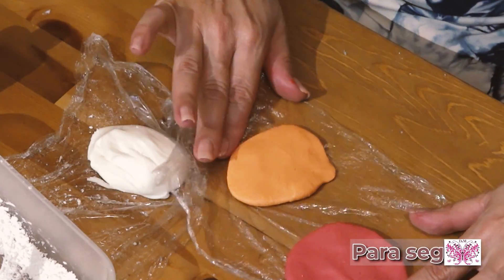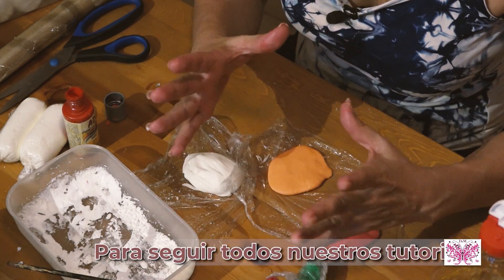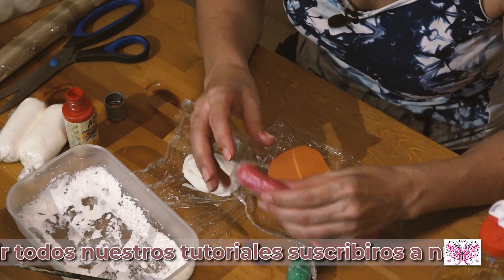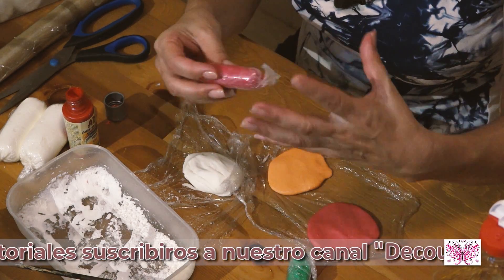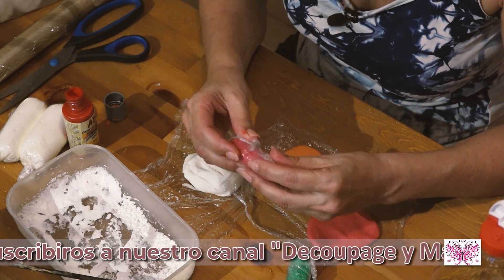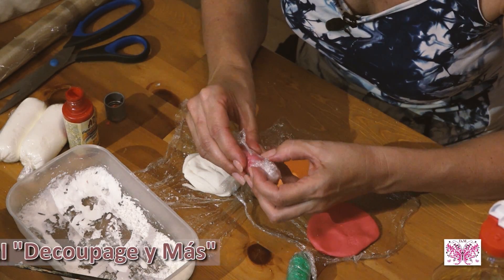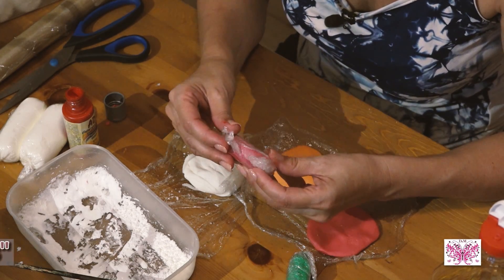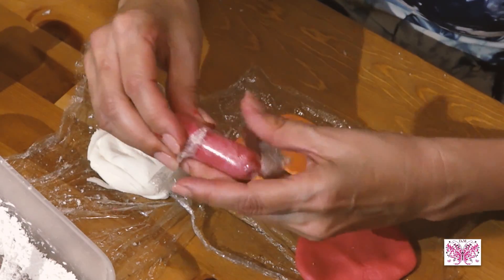Una vez que hayáis hecho los colores, pues en el tupper y en la nevera. Cuando queráis volver a usarlos, tenéis que sacarlo un ratito antes y ella sola se irá volviendo más blanda. Importante: cuando hagáis la masa, 24 horas en el refrigerador y a partir de ahí podéis trabajarla. Os va a durar un montón de tiempo — yo hace dos o tres meses que la tengo y está perfecta.